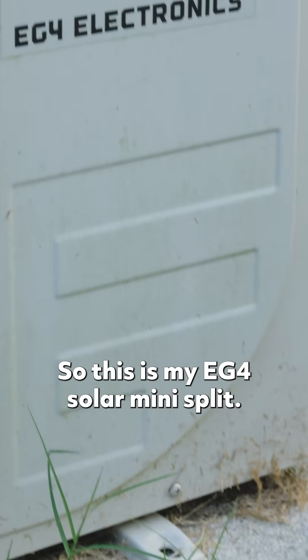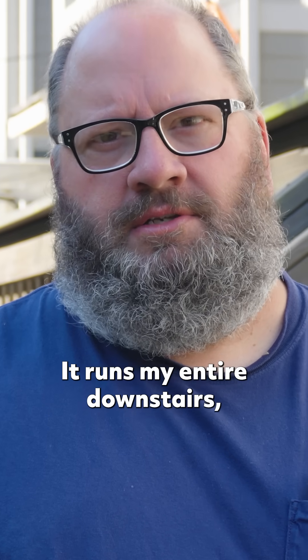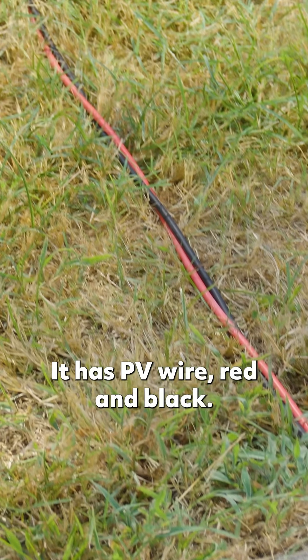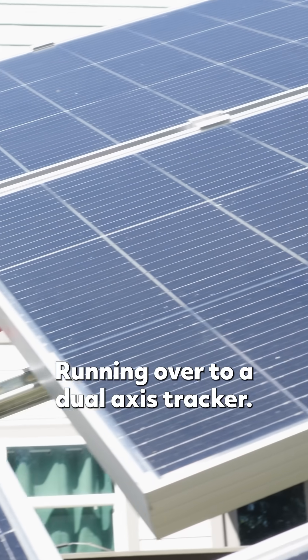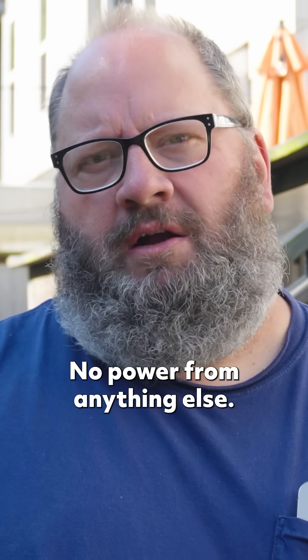This is my EG4 solar mini split. It's a 12,000 BTU mini split that runs my entire downstairs, and I have one upstairs. It has PV wire, red and black, you can see it on the ground right here, running over to a dual axis tracker. Right now it's running only off of solar — no power from anything else.